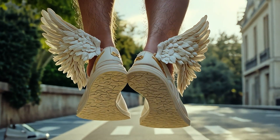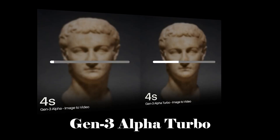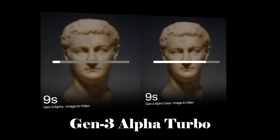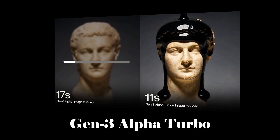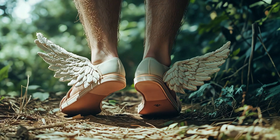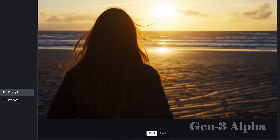Holy Hermes wearing winged wedges. Runway just released yet another new model: Gen 3 Alpha Turbo. If Gen 3 Alpha wasn't enough, Gen 3 Alpha Turbo is supposed to be seven times faster than the original Gen 3 Alpha model. So today we're going to put these two models toe-to-toe to see if Runway's claim of seven times faster is really true.